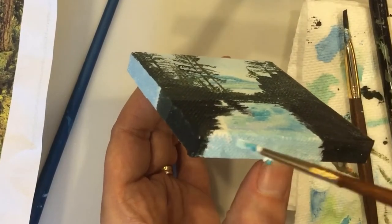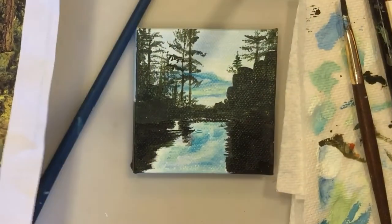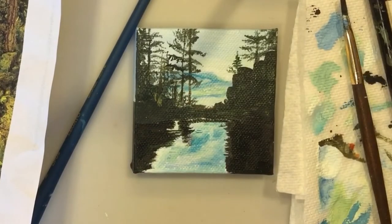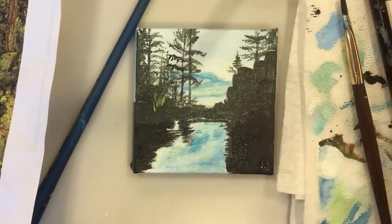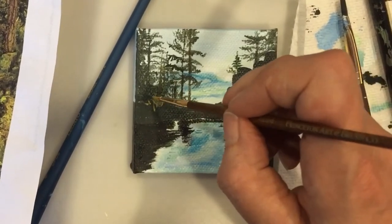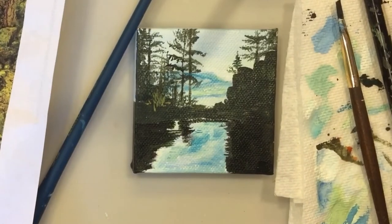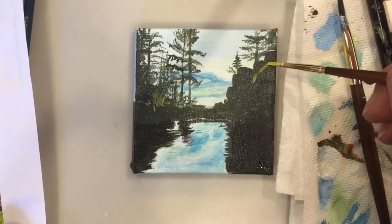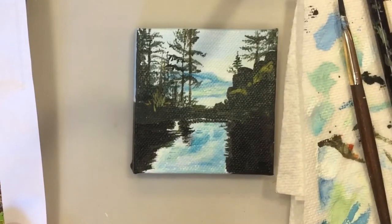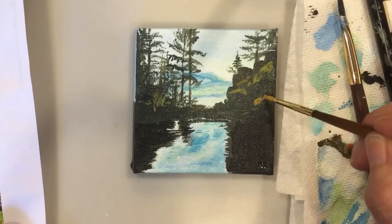I've got to finish my edge. I'm finally going to add some mid-tones in the forest and in the foreground. I just need some little touches to show that there's foliage, to show that there's grasses, to show that there's rocks and moss. I'm using a super gentle touch, and it's even putting on more paint than I would like.